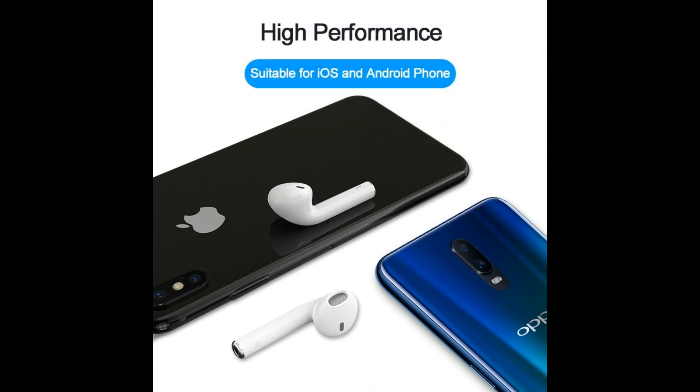The capacity of each earphone is 40 mAh, and the charging box capacity is 400 mAh, so you can charge the earbuds four times.